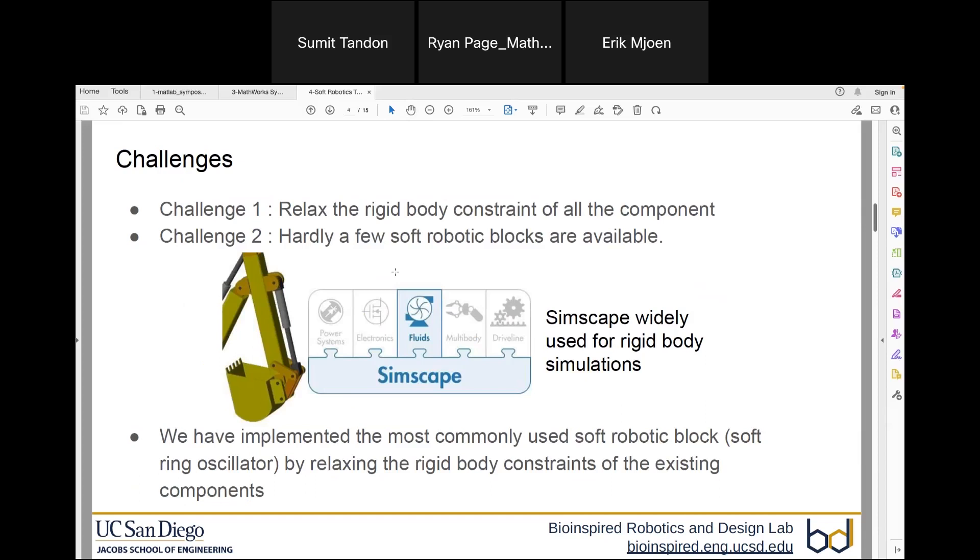There are two ways to address this challenge. First, we could build an analytical model of a soft robot from the ground up using partial differential equations, but that is difficult since there is still ongoing research to quantify and develop analytical models for soft robots. The second approach is to use existing components and modify them to approximate the performance of a soft robotic component — and that is the approach we took. The second major challenge is that there are not many soft robotic components available in SimScape.